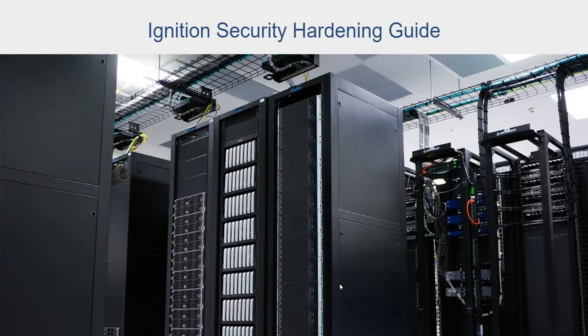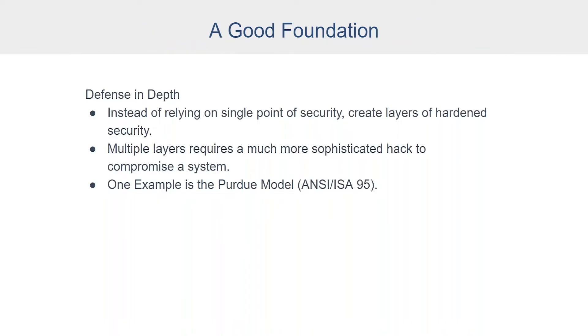The document includes guidelines specifically for the Ignition software, as well as general suggestions regarding the hardware and network where Ignition is installed — the operating environment. As we get into the 10 steps, I will note that we're going to pause in the middle to allow time to answer a few questions. We'll try to get to those today throughout the presentation.